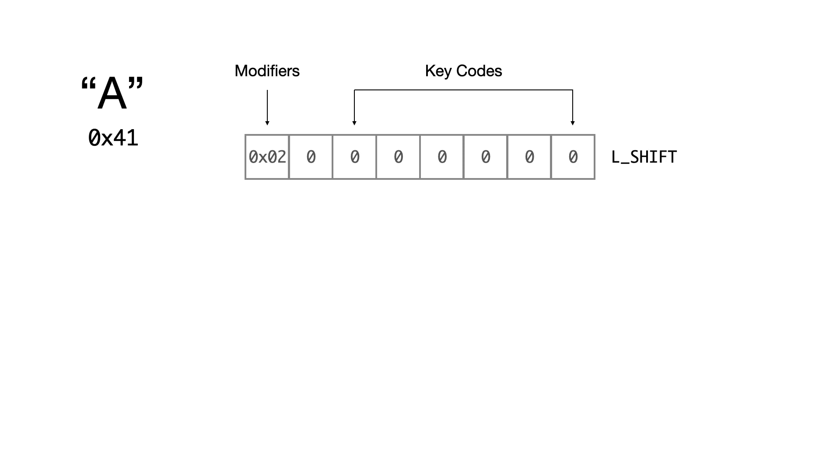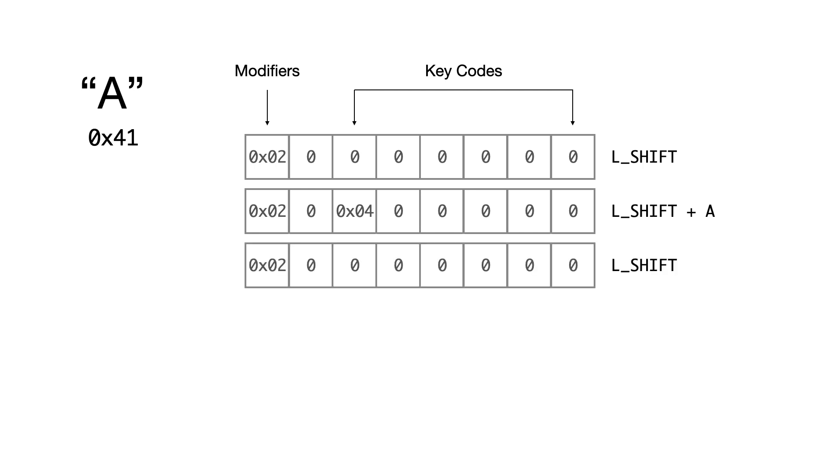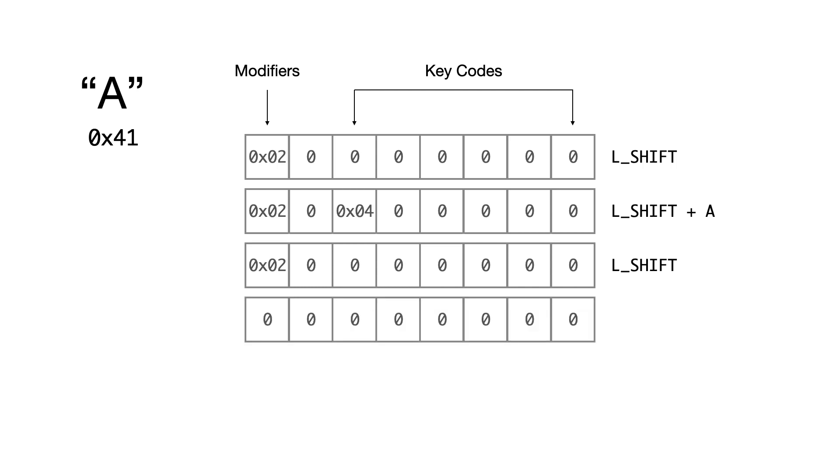The first key that would be pressed is the shift key, so we send out a report with just a shift modifier. Next, the A key would be pressed, so we send out a report with a shift modifier plus the A key. Next, the A key would be released, so we send out another report with just a shift modifier. And then finally, we would release the shift key, so we send out an empty report. All of these key sequences are encoded in a table in the firmware, and the HID report generation task just implements a simple state machine that steps through them.